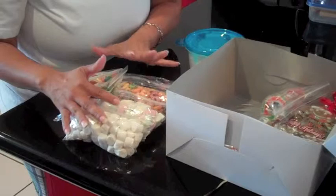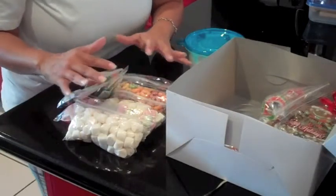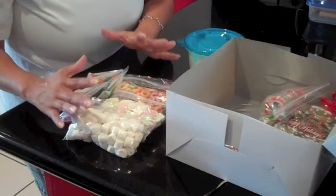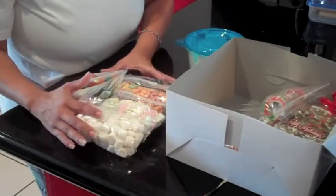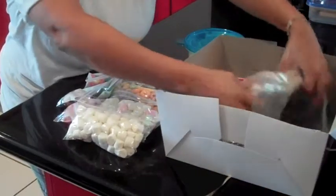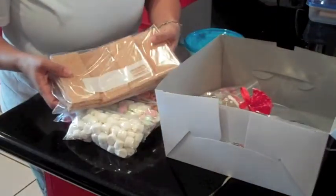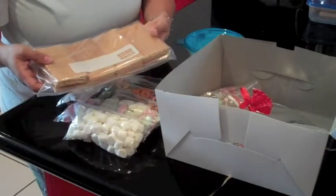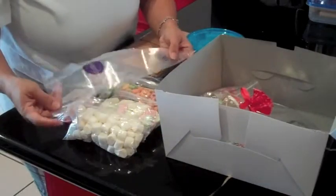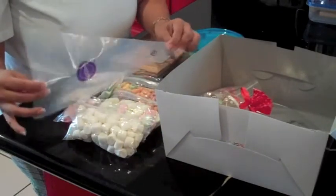The kit is going to be different when it comes to the candies. You will not get the same candy in every kit. This is just a sample kit — yours might be different or might be similar. Don't forget our graham cracker, which is going to be pre-cut for the house.